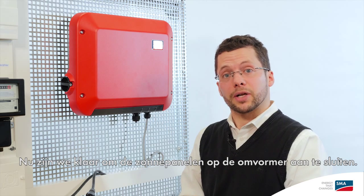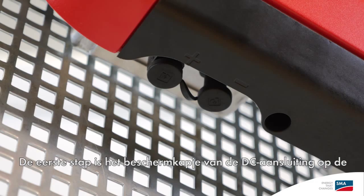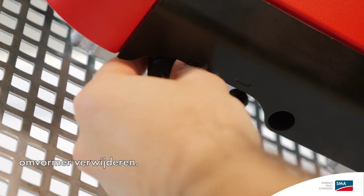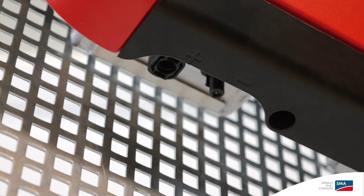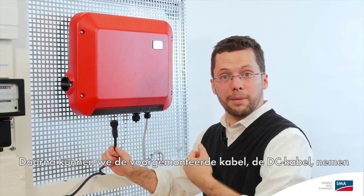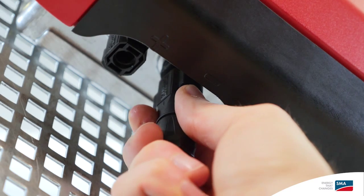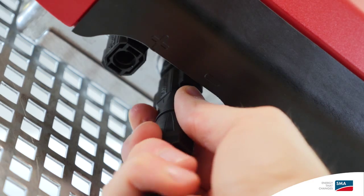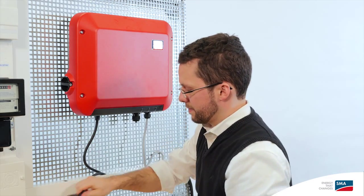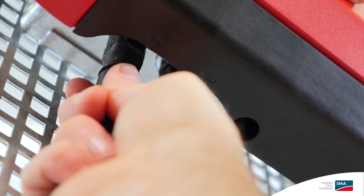Now attach the seal together with the swivel nut, and we're done with this step as well. Now we're ready to connect our PV array to the inverter. The first step is to remove the protective cap from the DC connection on the inverter. Then we can take the pre-assembled cable, the DC cable, and click it right in. And now the PV array is also connected to the inverter.